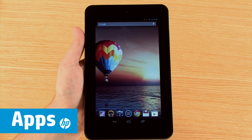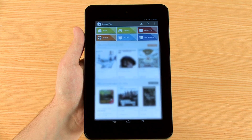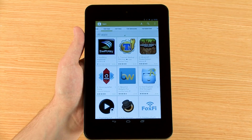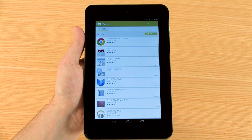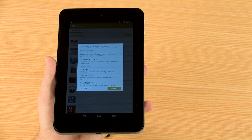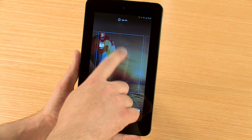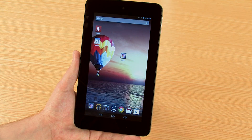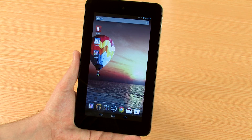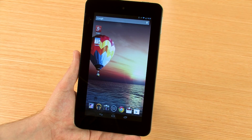The Slate 7 tablet comes with several apps already installed, and you can search for additional apps in the Google Play Store, or update your existing apps. To copy an app to your start screen, press and hold the app and it will automatically switch your view to the start screen. Release the app to drop it there. You can move the app later by dragging and dropping it where you would like. To remove it from the start screen, drag it to the top and drop it where it says Remove. This will delete the shortcut but will not uninstall the app.